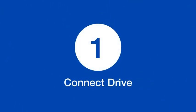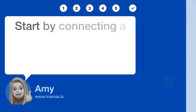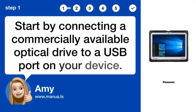Step 1: Connect Drive. Start by connecting a commercially available optical drive to a USB port on your device.